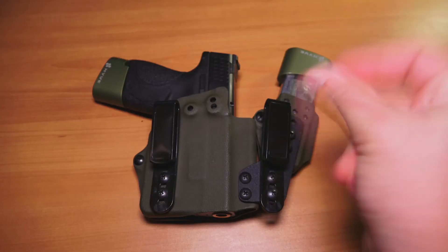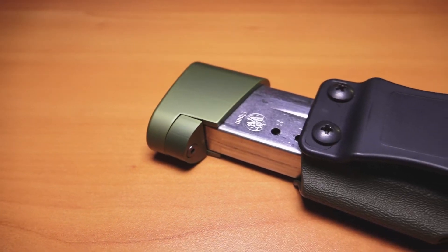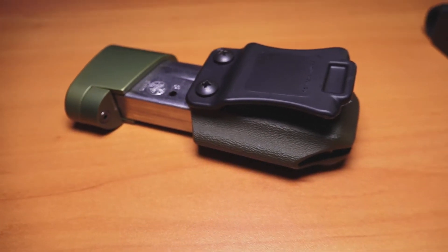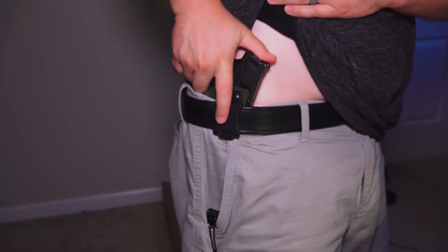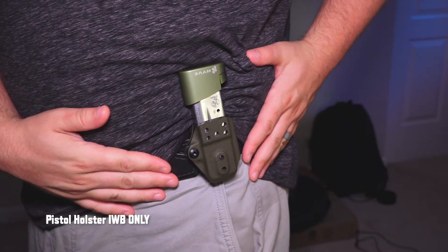But wait, there's more. Let's say you don't want to appendix carry, or maybe you don't want to carry the spare magazine — well, guess what, they've got you covered. You simply separate the attachment, remove the overhook belt clips, and install the IWB clips. Now you have a strong-side holster and a mag carrier that can be carried outside the waistband or inside the waistband.